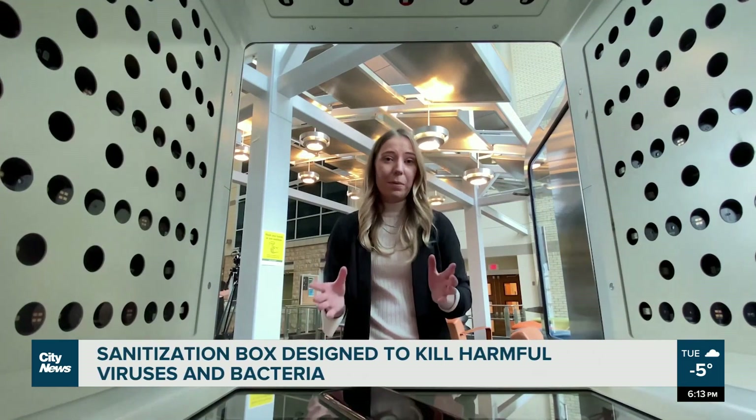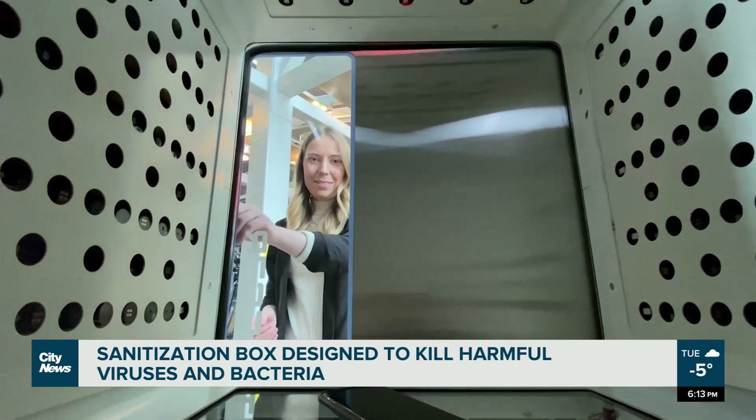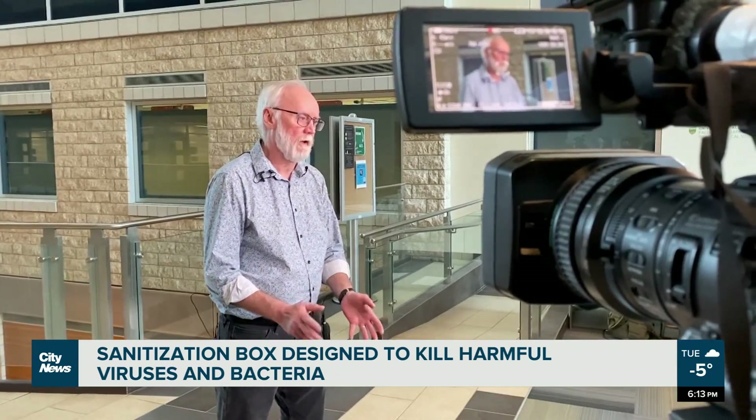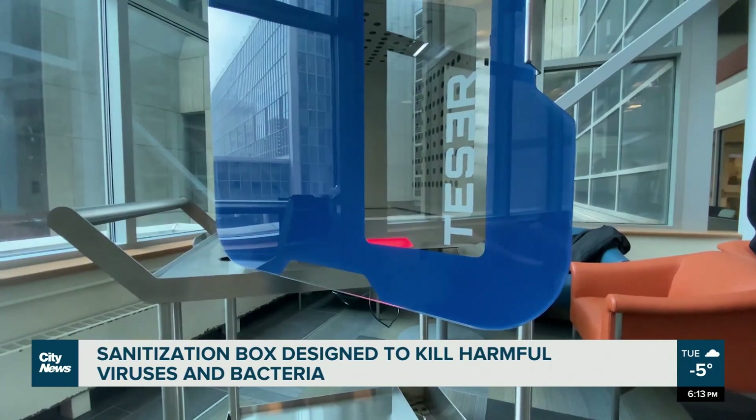Anything from medical supplies to your cell phone — which is believed to be one of the dirtiest objects we come in contact with each and every day — can be sanitized in less than 60 seconds. Any kind of virus with nucleic acid in it, RNA viruses or DNA viruses, will be sensitive to ultraviolet light and will be rapidly inactivated.